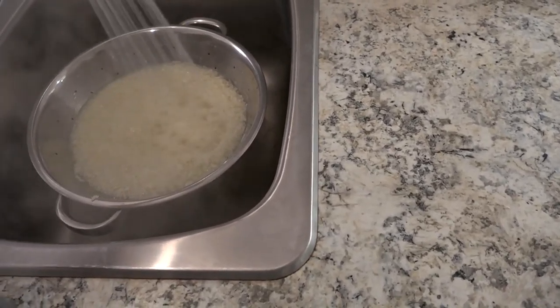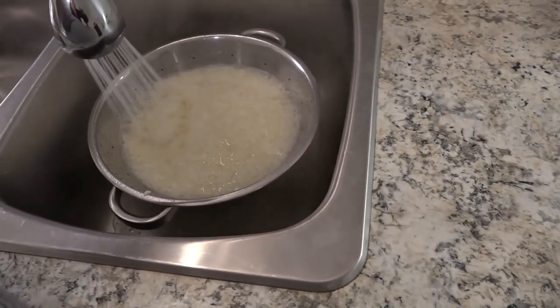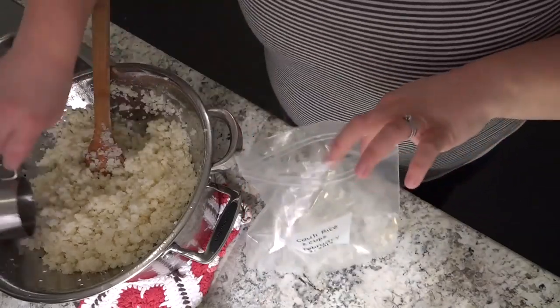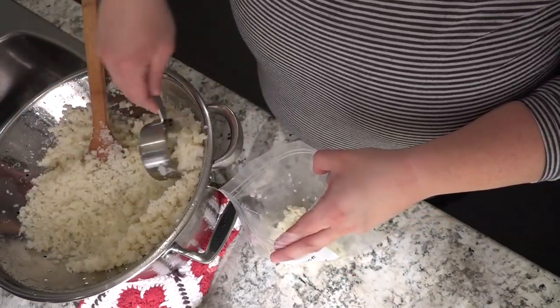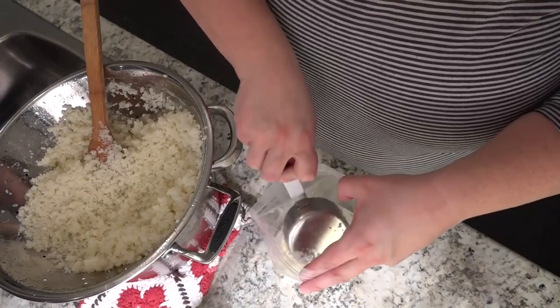Once the three minutes is up, pour your cauliflower mixture into a waiting colander or strainer and shock it with some very, very cold water — you want to stop that cooking process. Keep doing this until all of the steam is gone and the cauliflower is cold.